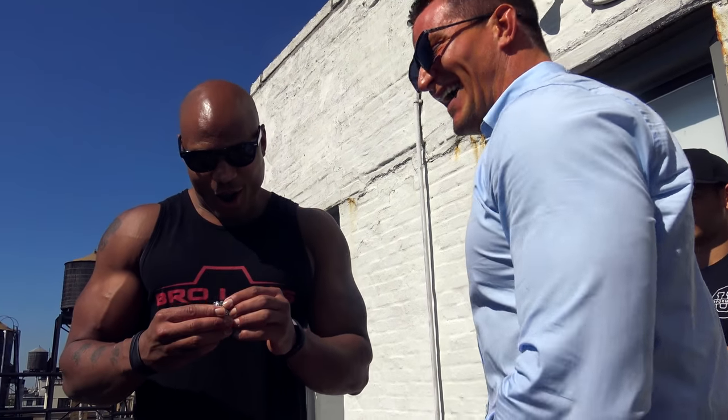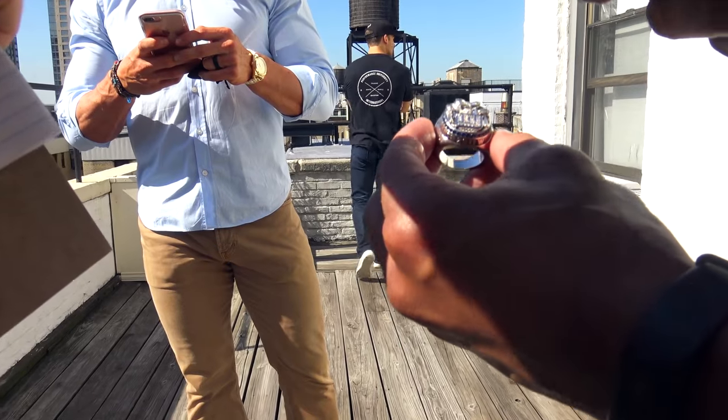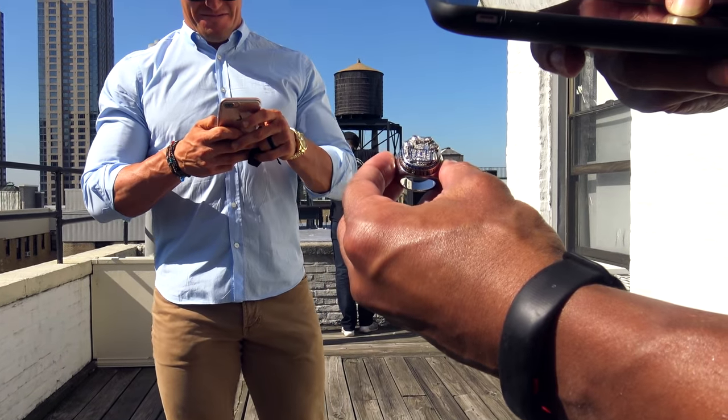I would hope you — hold up, hold up. Dang, it's wild. Man, I was just walking around and somebody dropped their Super Bowl ring!